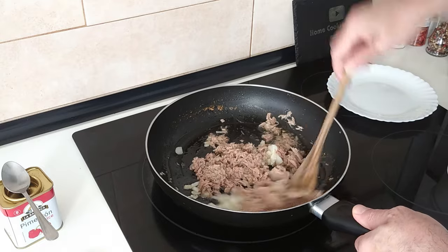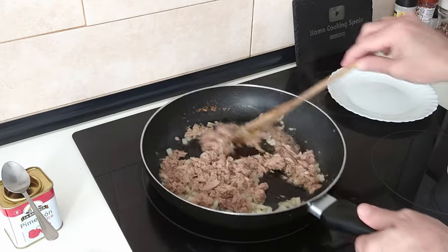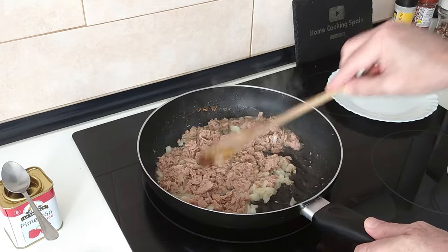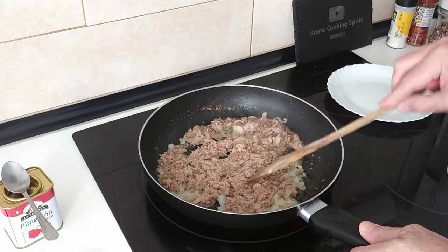I will mix it all about with the onion and we'll just let it heat up there for about five minutes, continuing to move it about every minute or so.